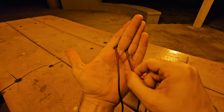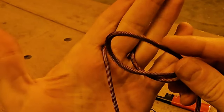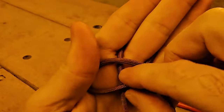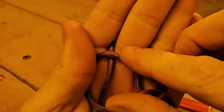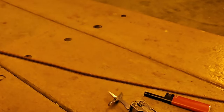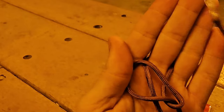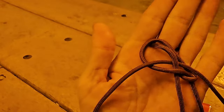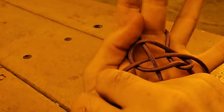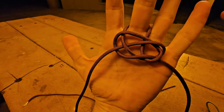Take the right strand and make a loop with it, laying it over the left strand. Do that one more time — make a loop with the right strand and lay it over the top of the left strand. It should look something like this. Then take the left strand and bring it behind, up and under itself on the loop we made — going through the loop and under. You'll be left with something that looks sort of pretzel-ish, which you can straighten out.